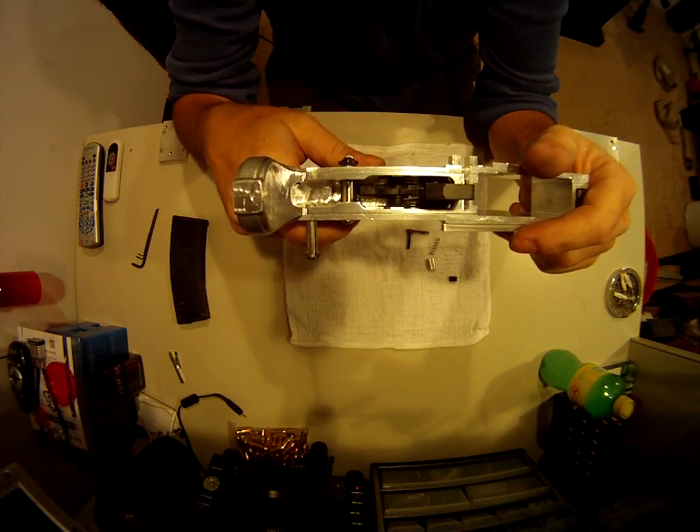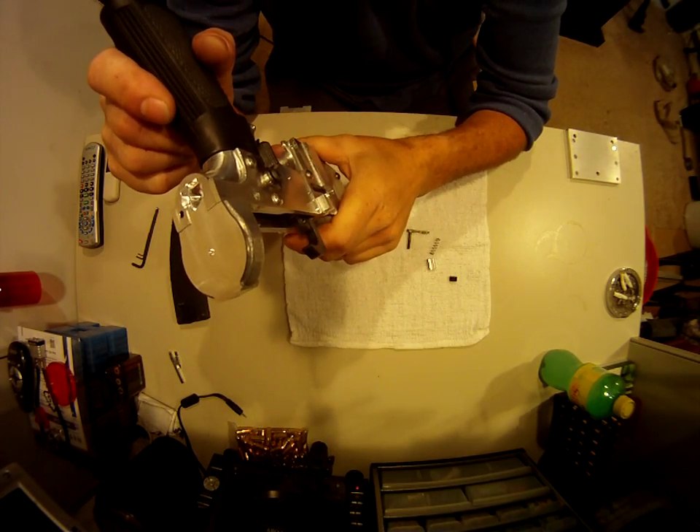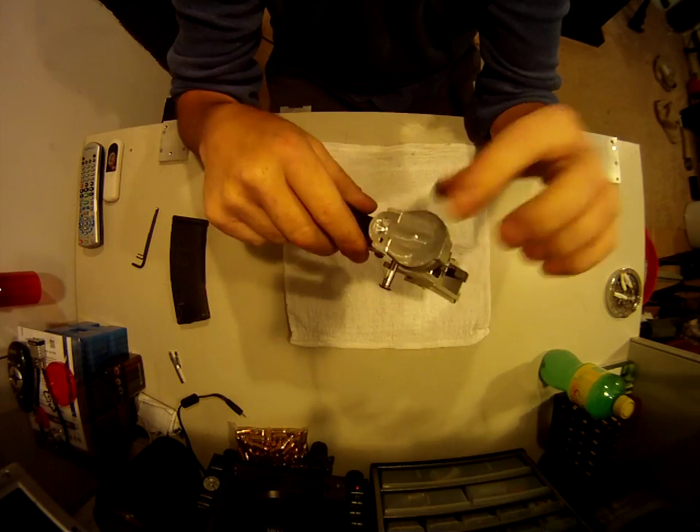The only other two things left are to drill the hole for the bolt catch and drill the hole for the buffer tube.